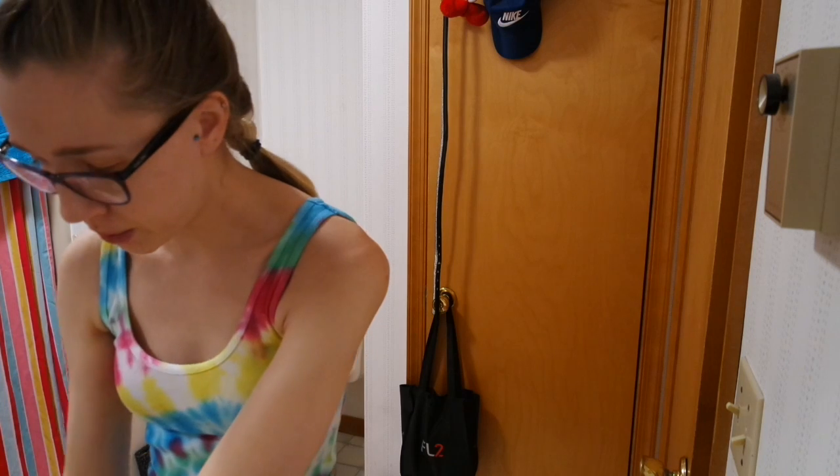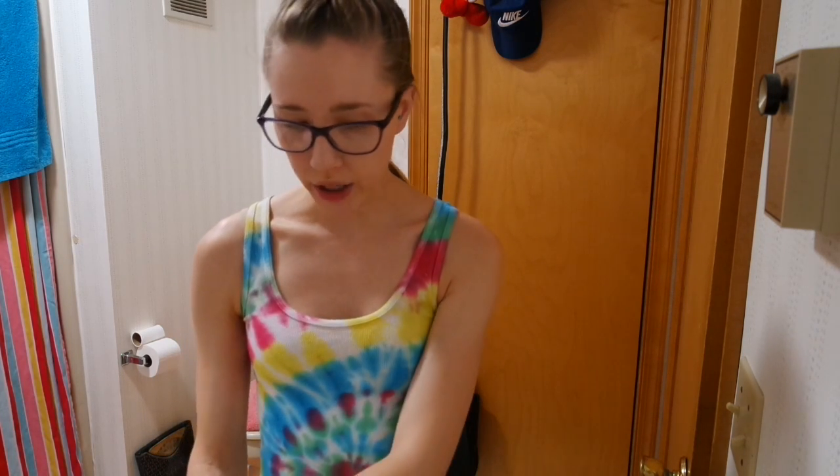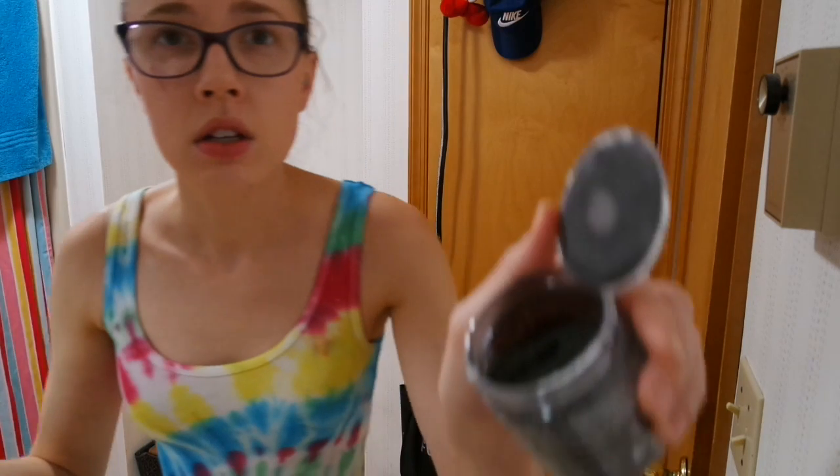So first what you do is you wipe your toothbrush. And if you're going to share this with someone — like I gave some to my mom and my dad just to try because they were intrigued by it — I gave them some in a little container before I used it because you're going to contaminate it. So I keep it to myself. You dip it and it looks like this. And then I like to wet my toothbrush again just because it makes it not so powdery. So then you just brush your teeth like normal.